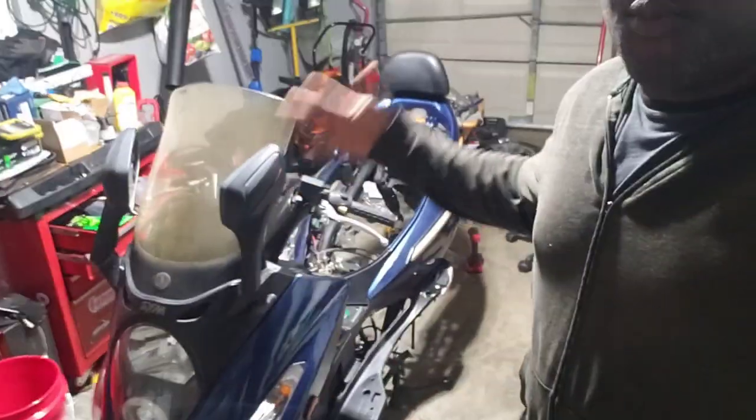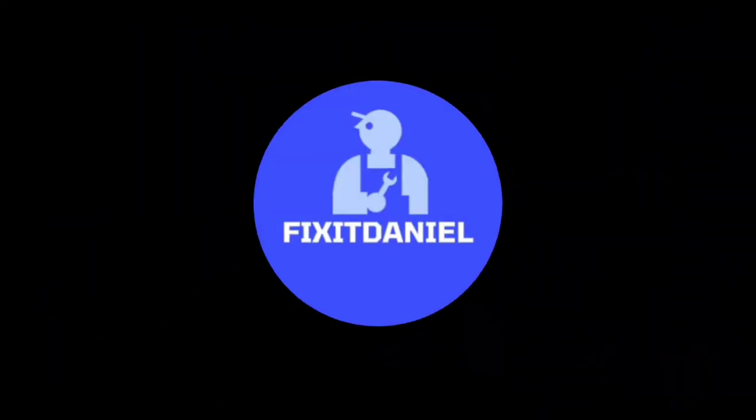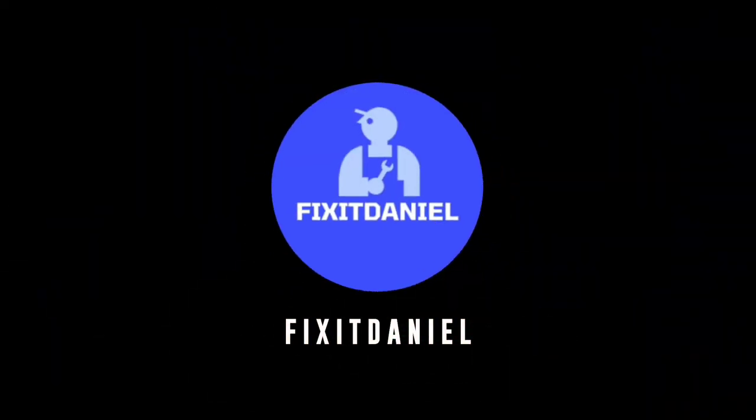What's up guys, it's your boy Fix It Daniel, and today we're back on the scooter — it's been a while, but we're gonna be getting this bike back together. I'm super stoked, I hope you guys are stoked. Welcome to the channel, thank you so much for watching. Today is a super happy day — it's raining outside but I'm happy inside because we're finally getting this bike back together.